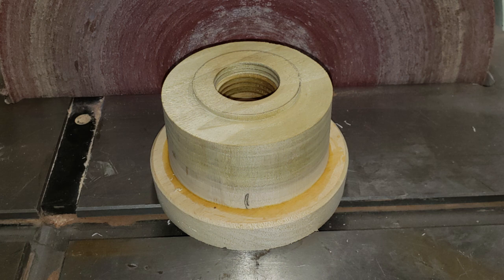If there are bumps on the PVC, you may need to sand them down. Do not glue yet.